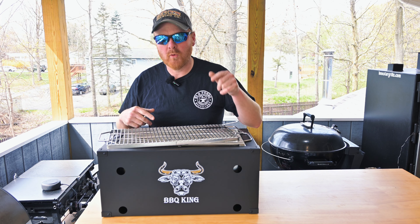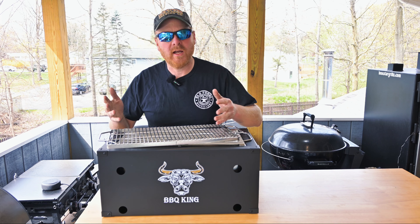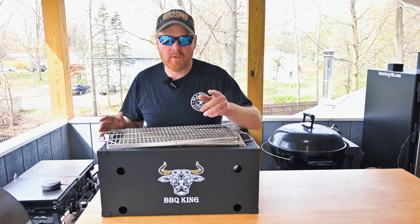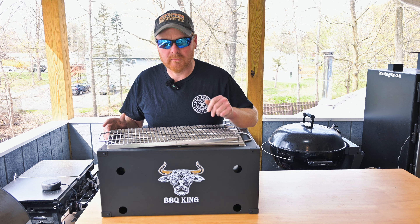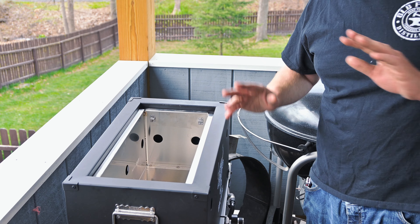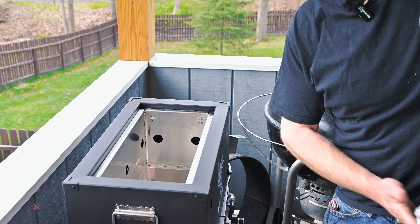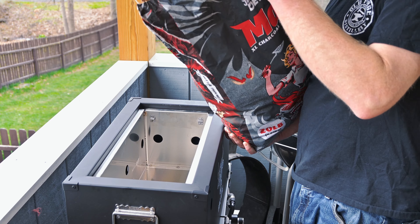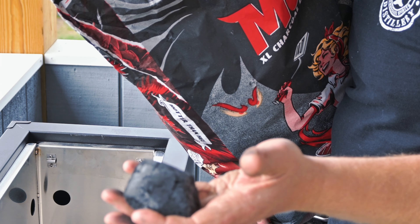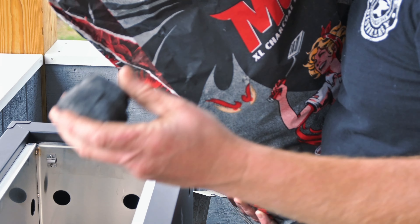Let me know down in the comments which type of grill grate you'd be using. Next, we've got to fire this up. We're going to be using some Jealous Devil charcoal. There is a maximum fill line about a third up from the bottom. I'm going to pour the briquettes in so we know how much we need before we get the fire started. We're burning Jealous Devil Max briquettes — no chemical additives, all natural, they burn clean, and they're two and a half times the size of ordinary briquettes.